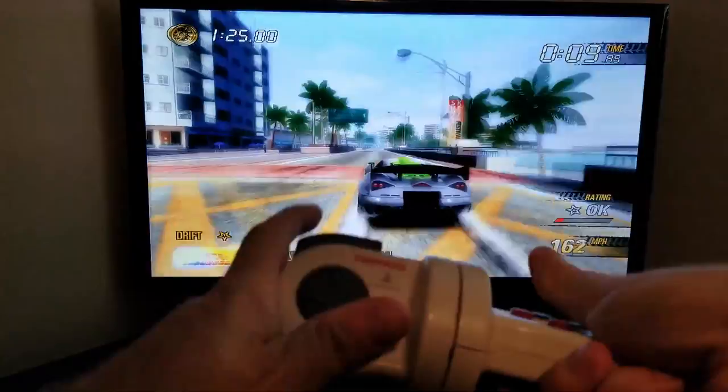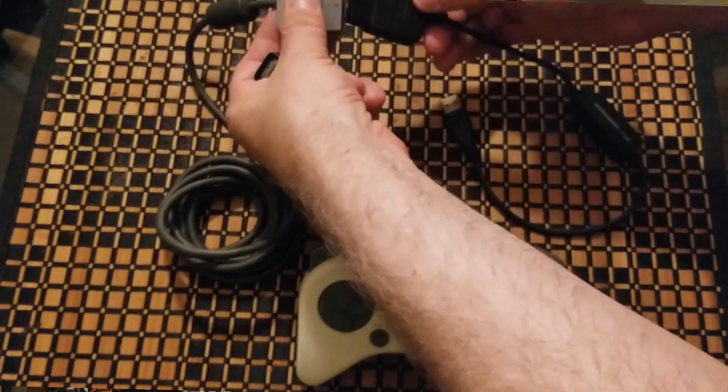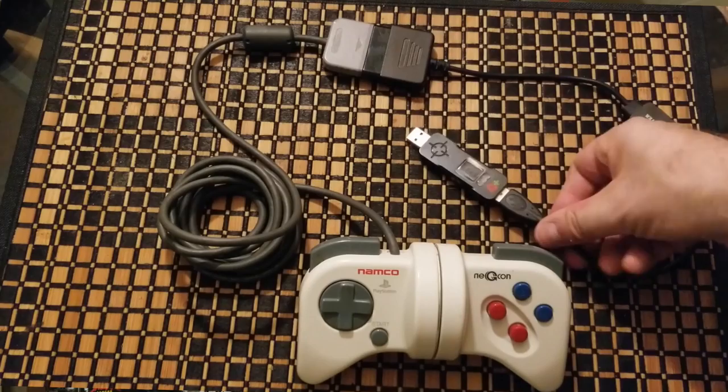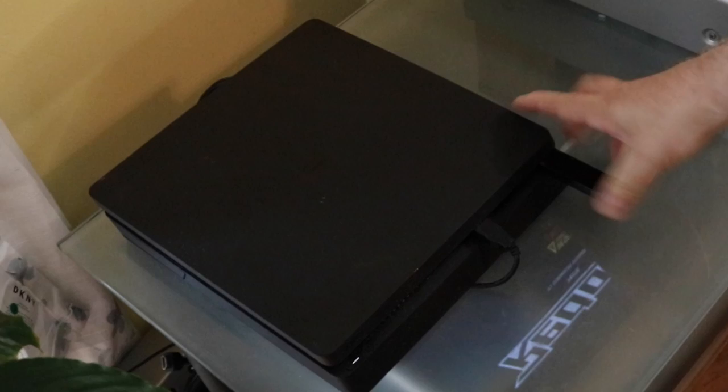Let me show you how to set this up properly. If you watched episode 40, it covers using the Nijicon on PS4 without rumble. Today's project has two big differences. Number one: you plug in the Magic S Pro adapter to the PlayStation 4 console first, and then the second adapter — the Cronus Max Plus.